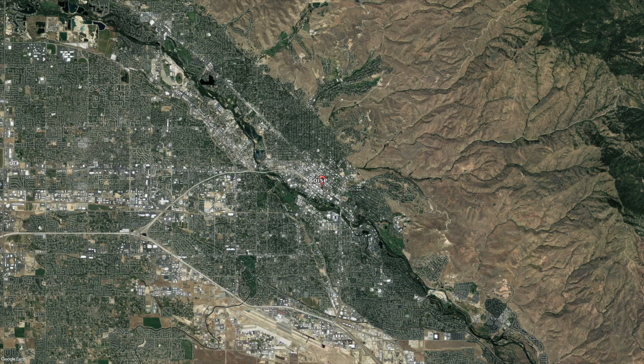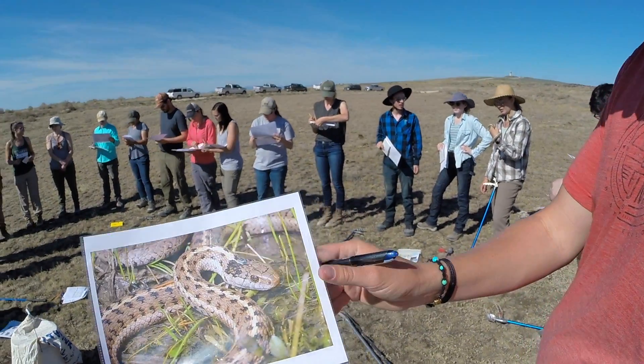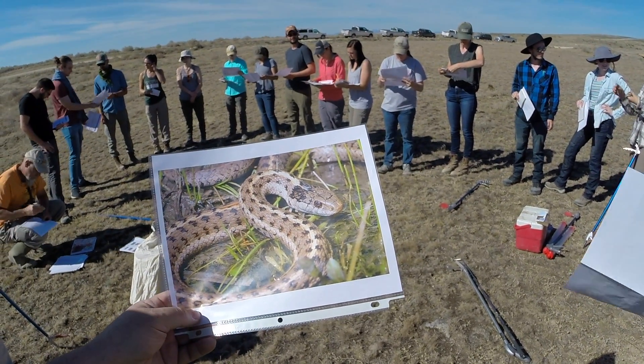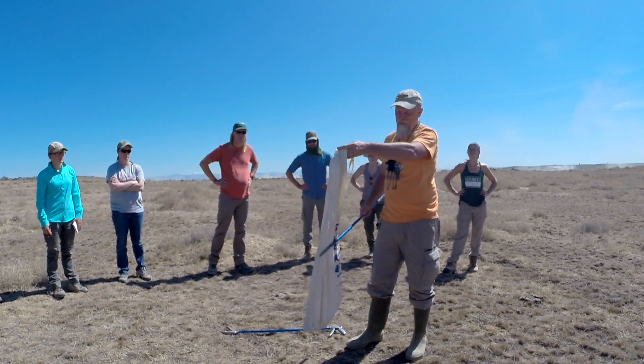I've been invited to Idaho by my friend and colleague Dr. John Cassell of Northwest Nazarene University to participate in a reptile survey at the Orchard Combat Training Center. Before the survey can be started, the field technicians must be trained to identify reptile species in the survey area and how to safely handle rattlesnakes should they be encountered.